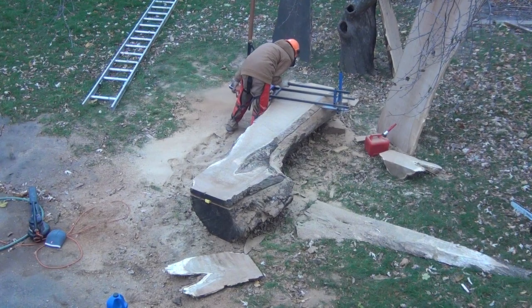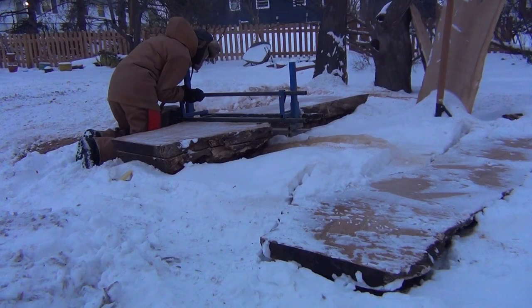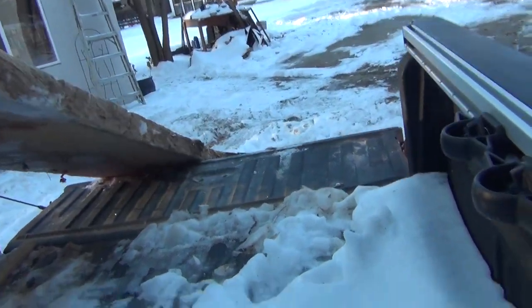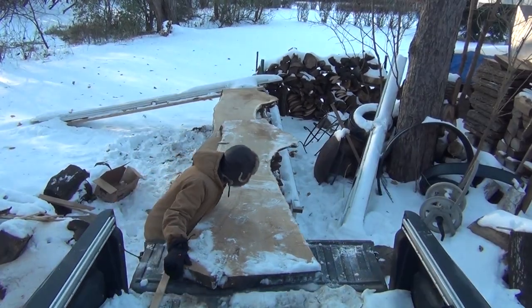This slabbing adventure was actually one of my earlier videos — I'll leave a link in the cards and description. Once these were all cut, I stacked them behind my shed, and they sat there for almost a year.